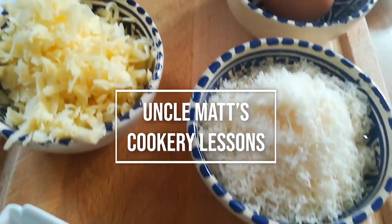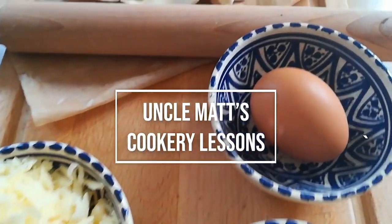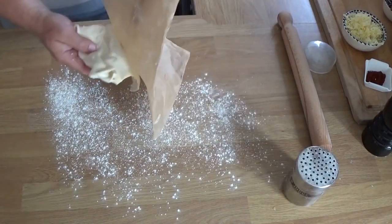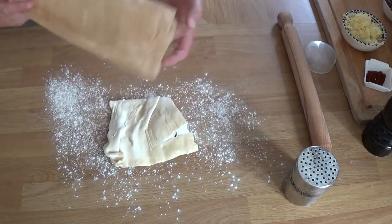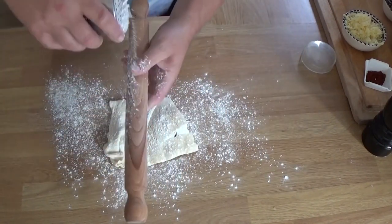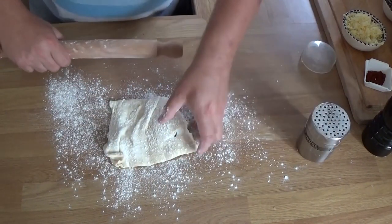The full recipe will be in the description, but this is really a technique video. You can see that horrible looking bit of puff pastry that had been in the freezer, defrosted, and it was not up to the job. So if you ever have a piece of puff pastry like this, here's a nice little simple technique.